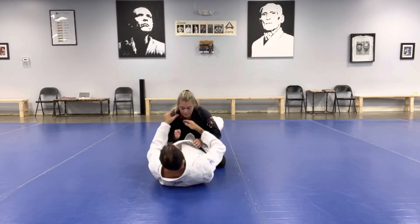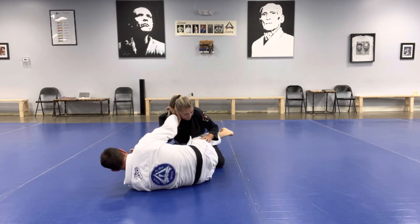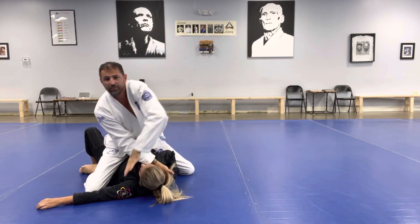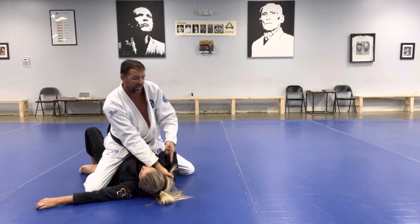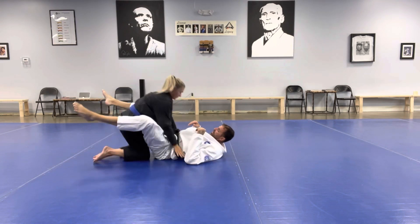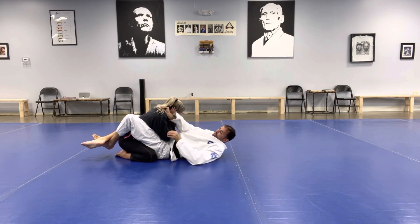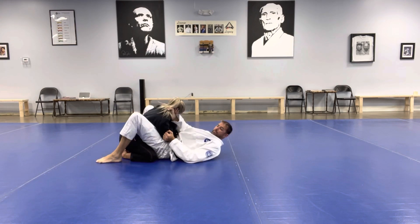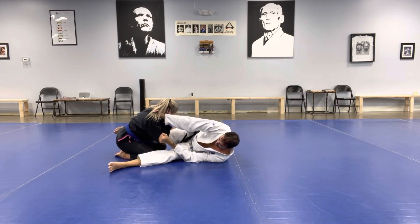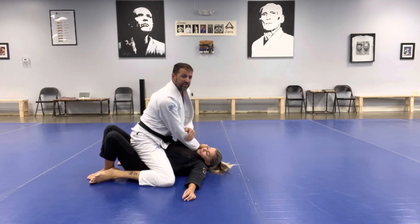One more time: hand goes in, she defends, grip the sleeve, feet on the mat, big shrimp — one leg on the mat, one on her hip — pull, scissoring my legs, rotate to the top, giving myself a top position with a hand in the collar moving to the mount.